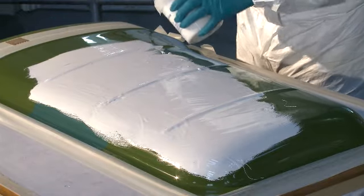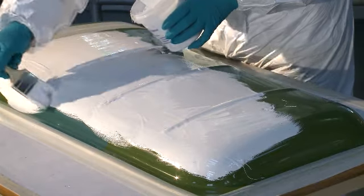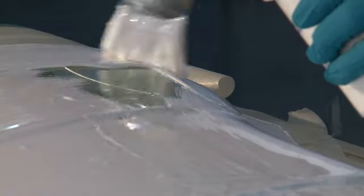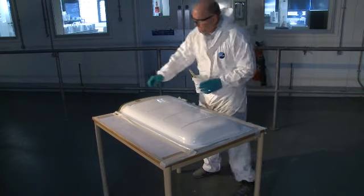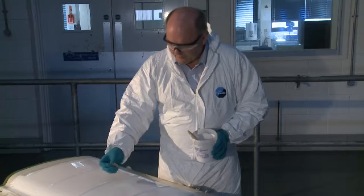Although the gel coat needs to be applied quickly, it should be done with reasonable care. Avoid pouring the gel coat directly onto the mould and avoid large runs or drips down the mould surface. Once the mould has been covered, use long even strokes of the brush to even out the gel coat thickness and encourage any trapped air bubbles to be released. The optimum gel coat thickness is 500 microns, although acceptable limits are 400 to 600 microns per coat.